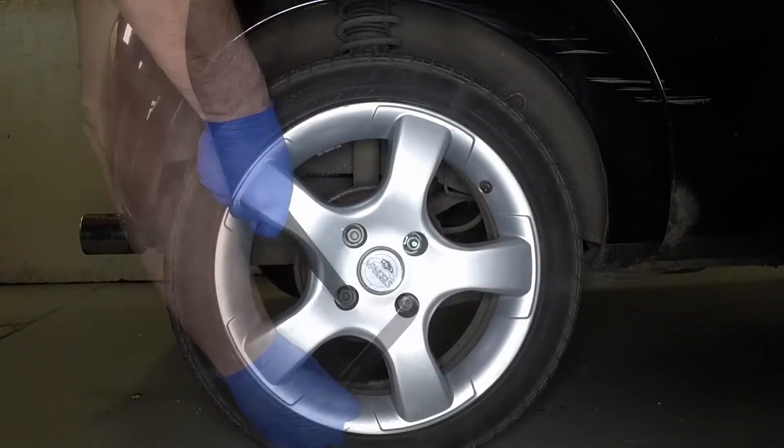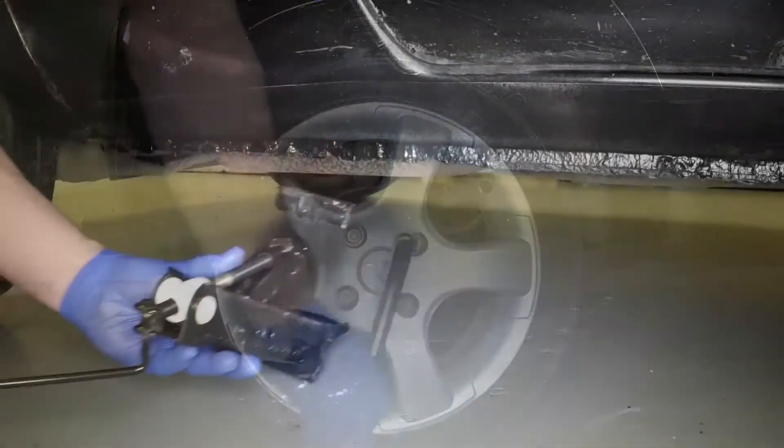Using the special anti-theft wheel nut adapter where necessary, slacken each of the wheel nuts half a turn.